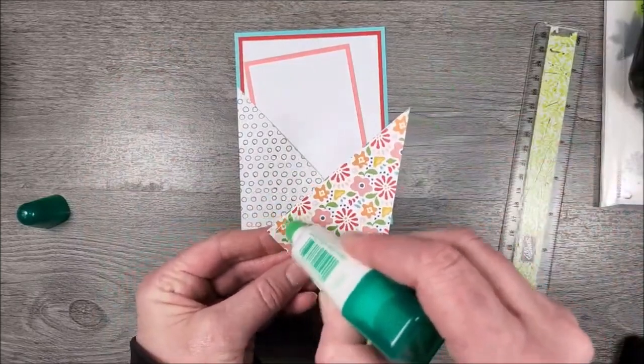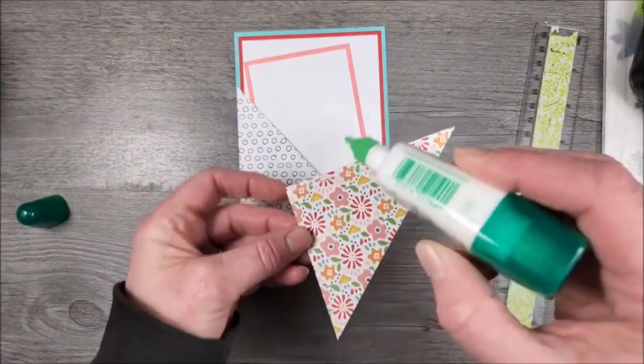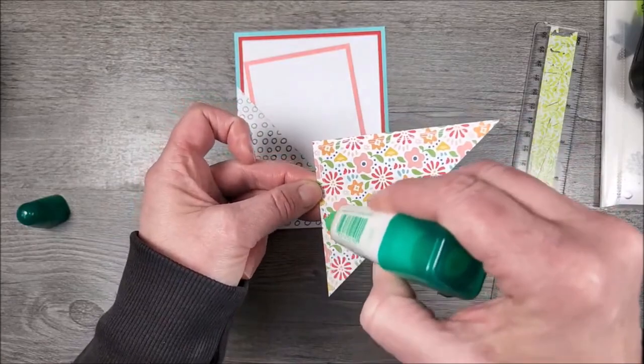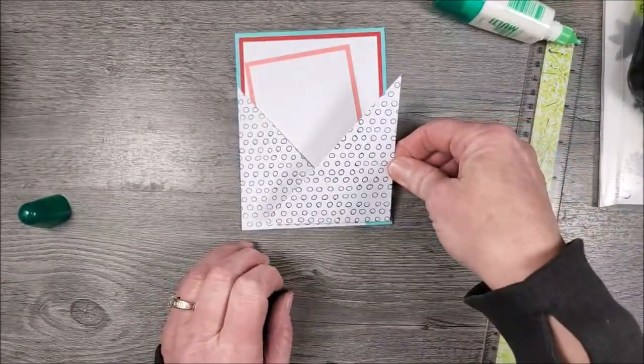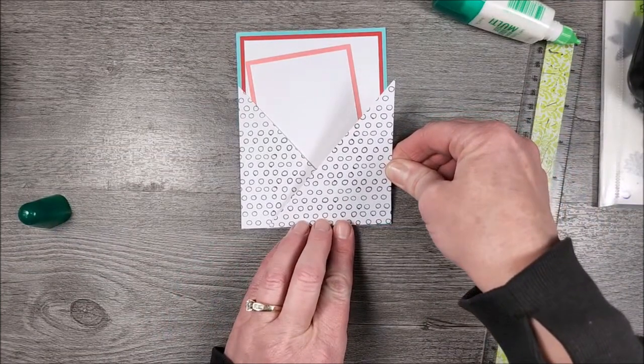Okay, just press that into place. I didn't get too crazy with the glue — I mean, I put a fair amount on, but the beads are very skinny and thin, and that will help keep the glue from squishing out. Then I'm going to add this one in the corners and along the edge up to the top.